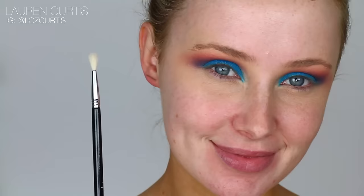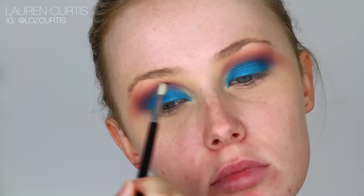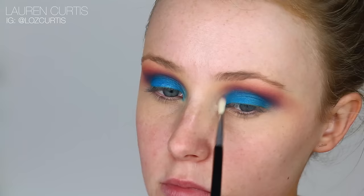Using an even smaller brush, I'm going to blend this into the inner corner. This is a very small space to work in, so the smaller the brush, the better.